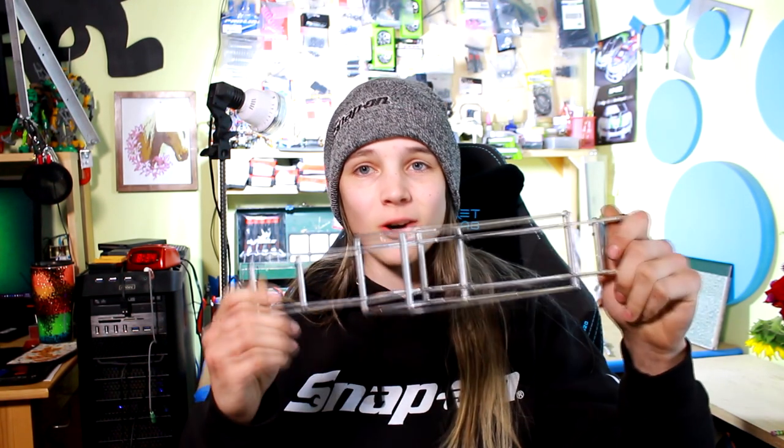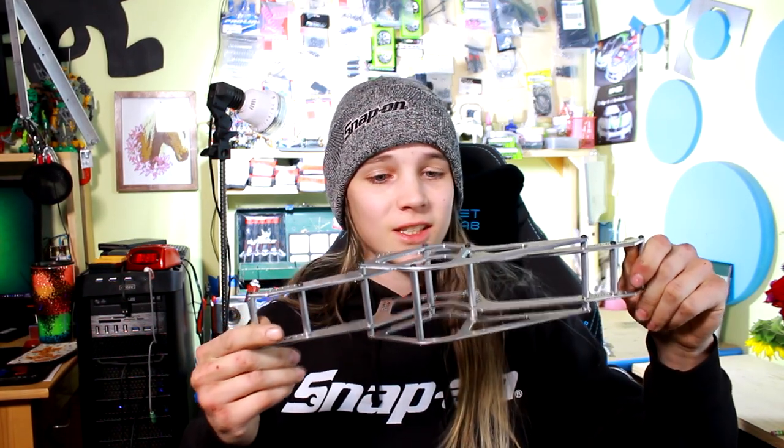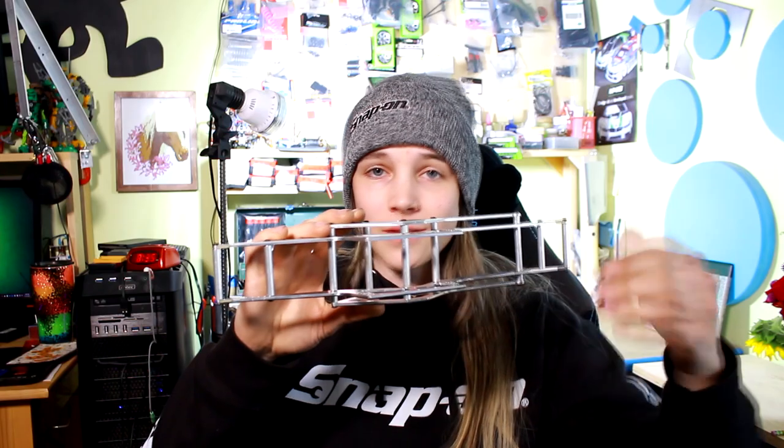Hey there everyone, Erica here from Hi49RC. Last time in the MOA build we got the chassis all put together with all the cross members put in, fabricated, and this thing is looking absolutely sweet. Today what we need to do is make a center skid plate because there's nothing going on here and that's a problem.